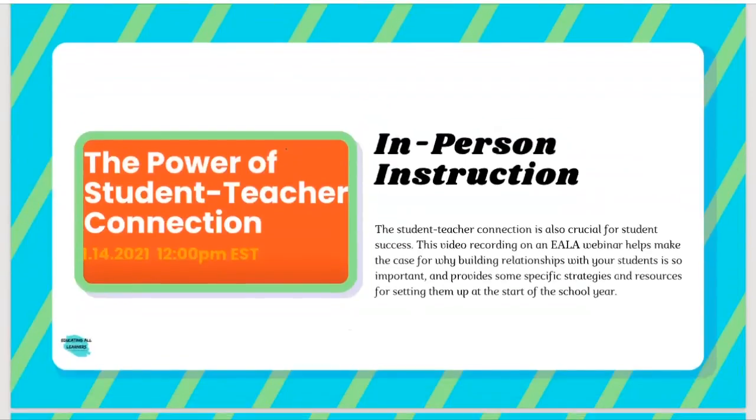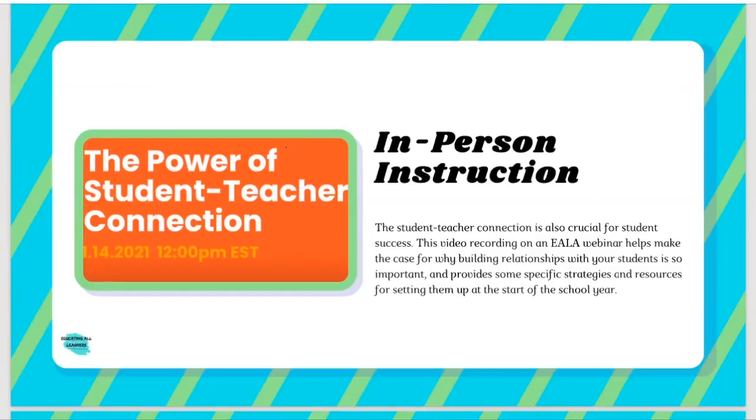We didn't want to leave out those returning to fully in-person instruction, so we included this resource on the power of the student-teacher connection. We heard over the course of the last year that this is just such a powerful engagement tool, attendance tool — if there's a connection to the school community for a student, they're so much more likely to be thriving. This is a webinar recording that the Educating All Learners Alliance hosted. It not only makes that case but also gives some really specific strategies and links to resources you can set up for the best start to the new school year.